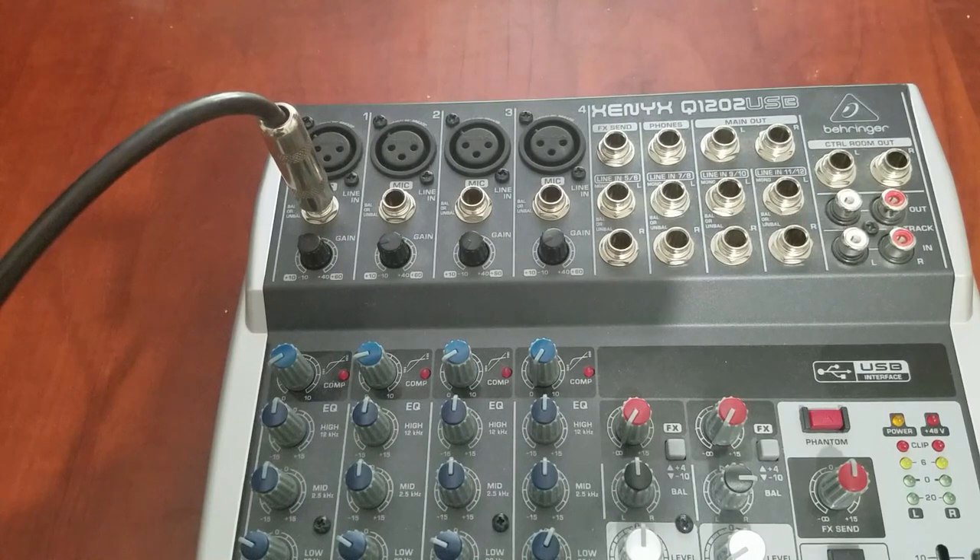You can use an instrument cable from any of the quarter inch line level outputs from the Helix to the line input on a channel strip, but without the extra cold wire that a balanced cable provides, the signal may be susceptible to interference or noise.